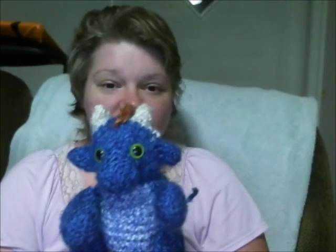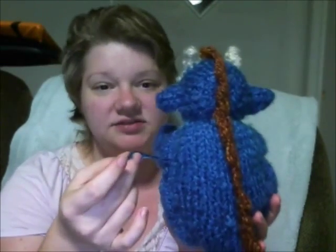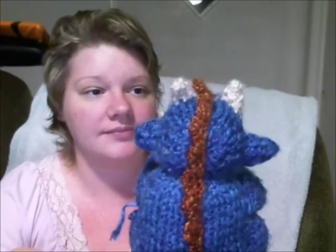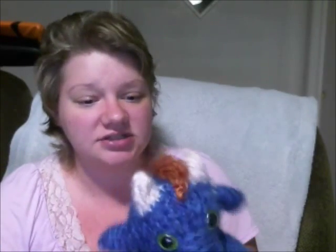The first one I'll show you is the dragon. It's been through the wash and of course the ends will come out — you'll need to crochet the ends back in, that's no problem. This is the homespun Lion's Brand yarn and it held up really well when put into just a cotton pillowcase.